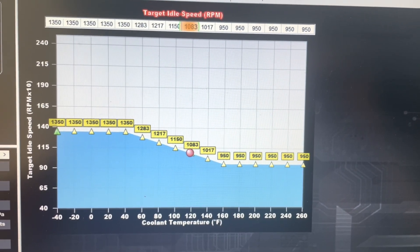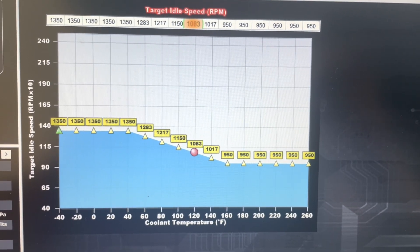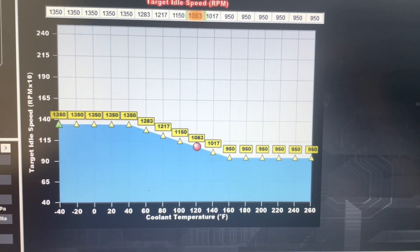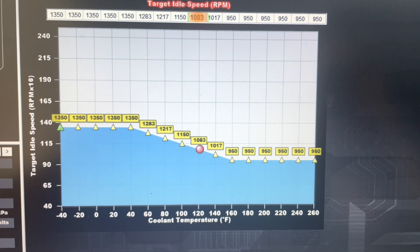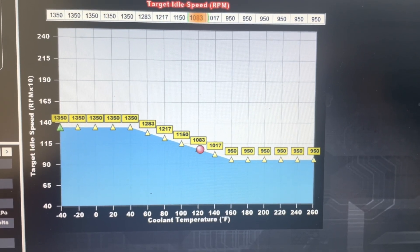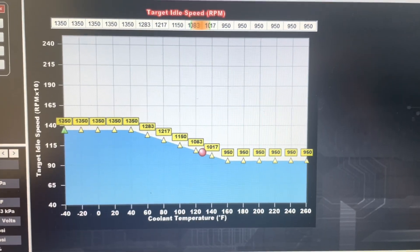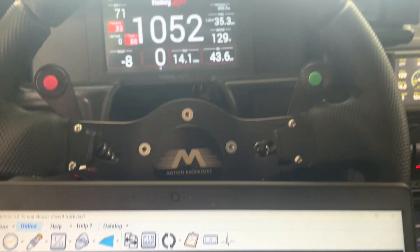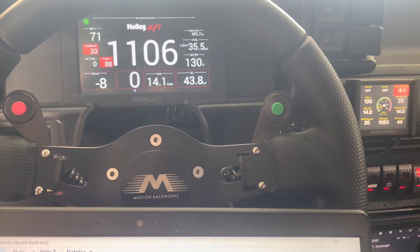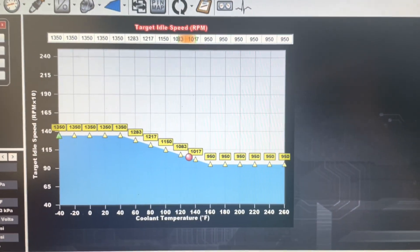You can see that as the engine warms up it's slowly going down the ramp and ultimately controlling the idle. It's the first time this has worked correctly in two years of this car running.